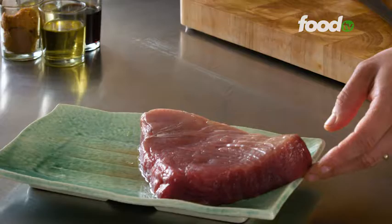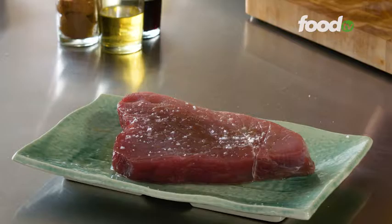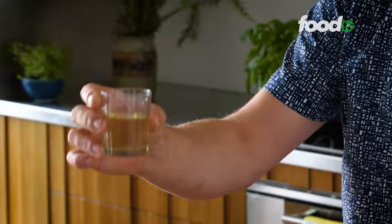I'm just going to drizzle it with some olive oil and season it with salt and pepper on both sides. Just flip it over, a little bit more olive oil, a little bit of pepper and a bit more salt, and that is ready to go. All we're going to do now is make a quick and easy dressing.